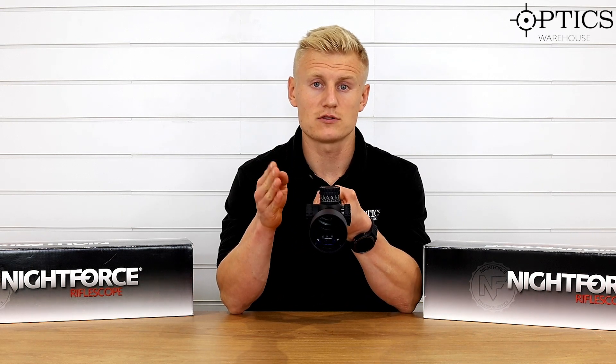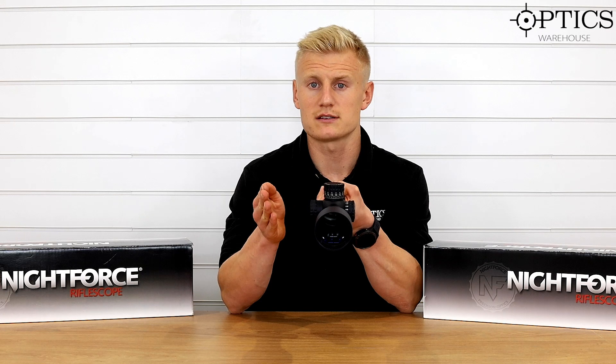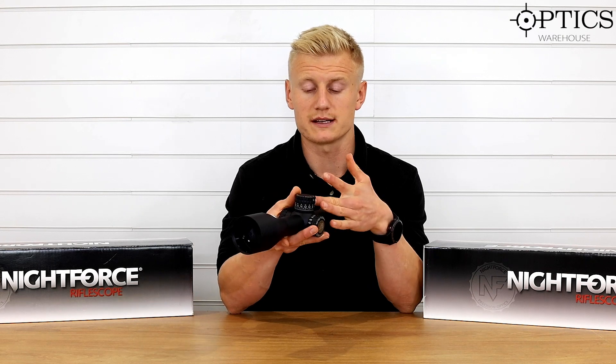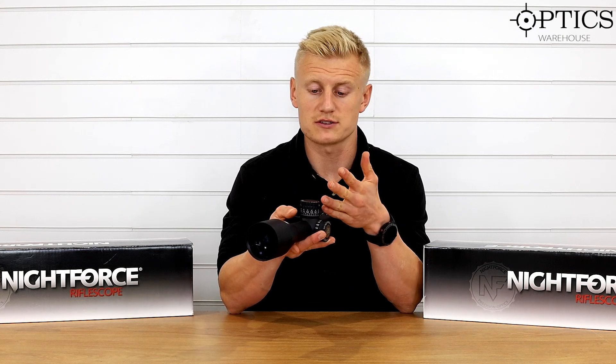The second focal plane and first focal plane Nightforce ATACR 7-35 do come down to 10 yards, so if you're looking to put a top-end optic on an air rifle like an FX, for instance, the 7-35 Nightforce ATACR comes down to those short ranges. But this 5-25 was predominantly made for long-range target shooting.